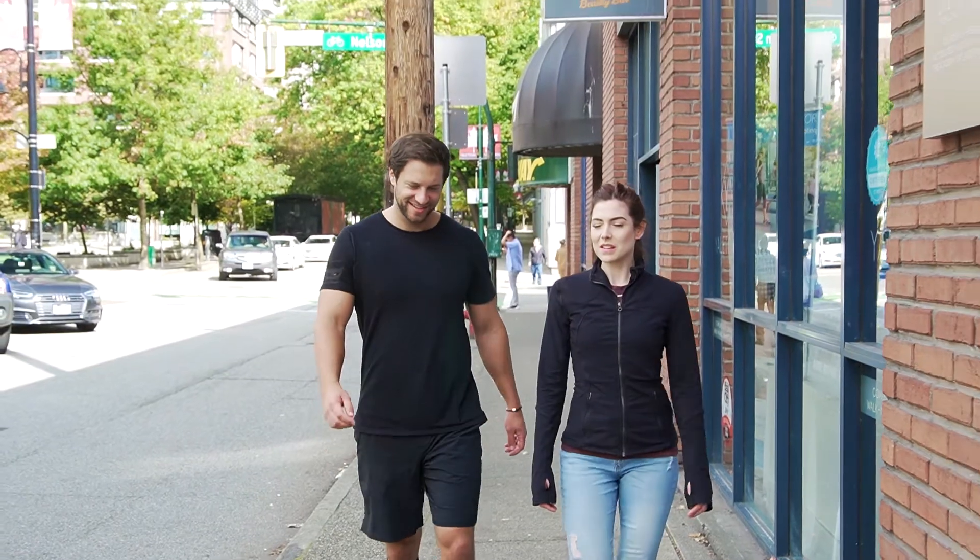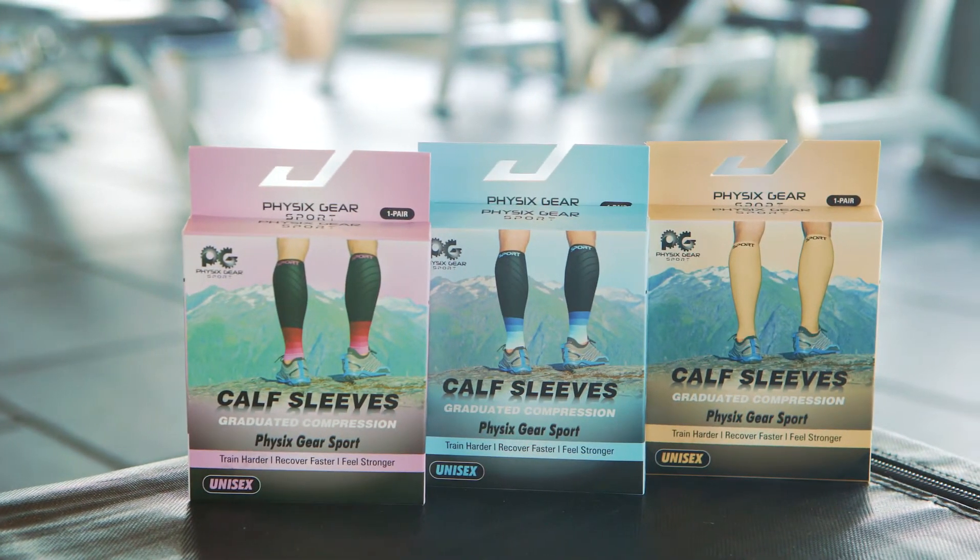Feel uncompromised quality and comfort in your legs with the Physix Gear Sport Compression Calf Sleeves.